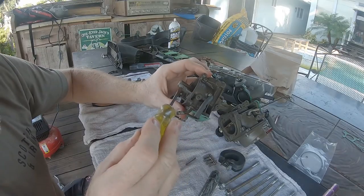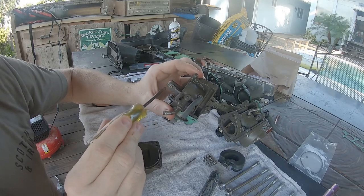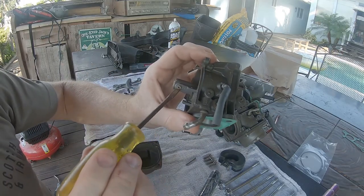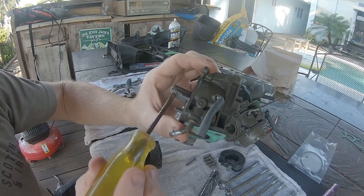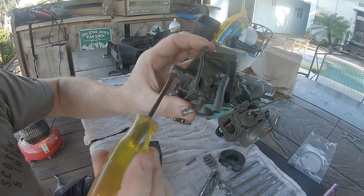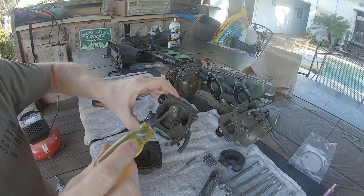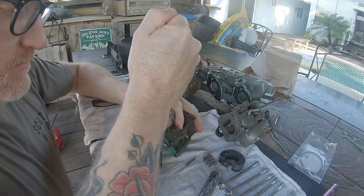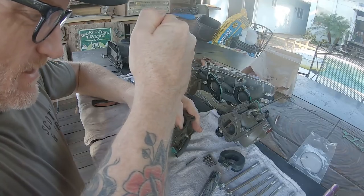The next thing we're going to look at is the main jet. The Honda parts manual shows three different size jets for this main jet — which one you need depends on your elevation. This main jet is a little bit stripped from being taken on and off so many times. The hole in this jet is not very small, and I can already see it's not clogged, so I'm not going to take it out again and risk damaging it.